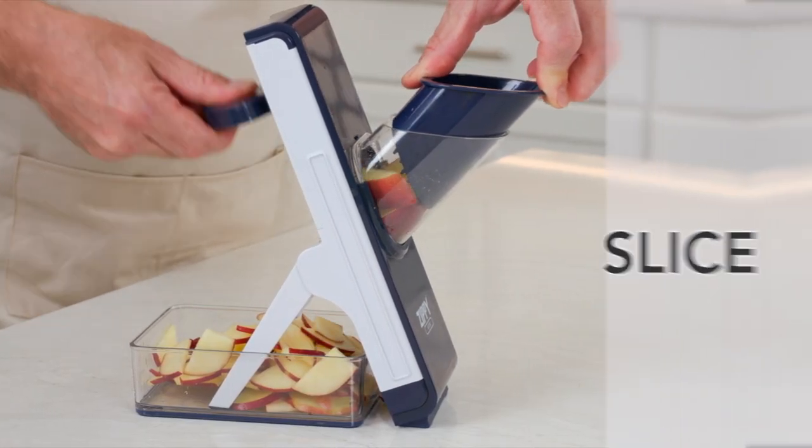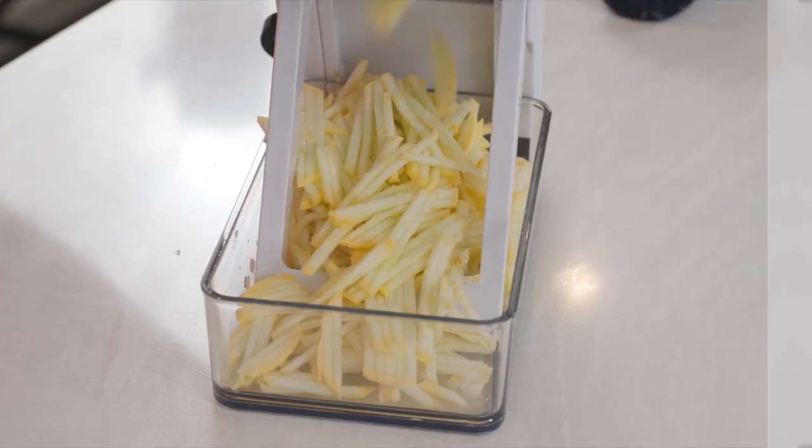With the Zippy Slicer, you can slice, dice, chop, and julienne in no time at all.